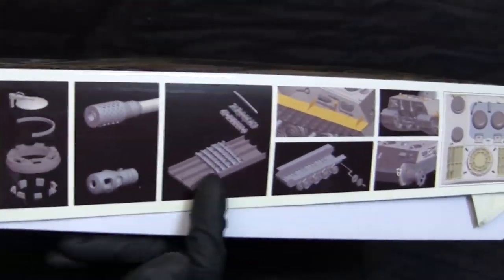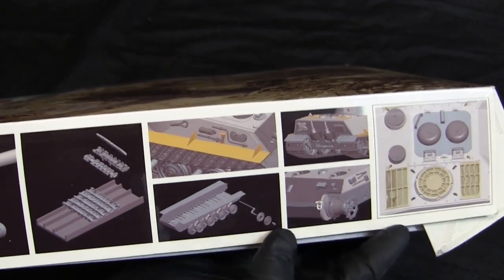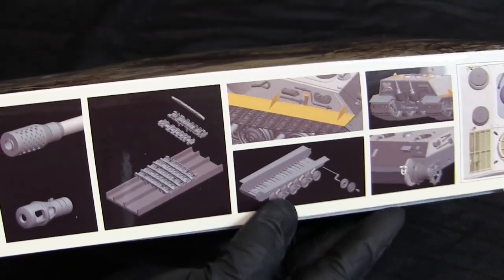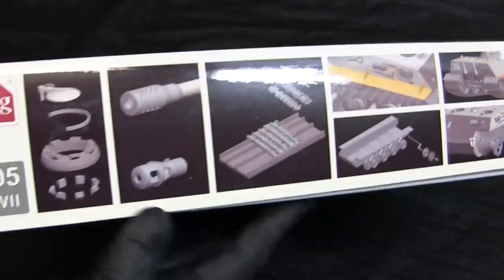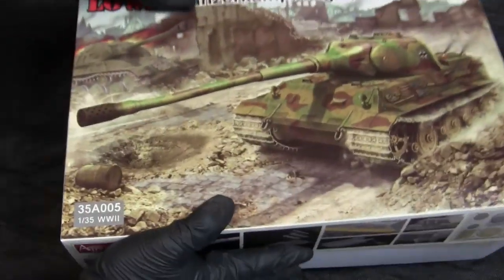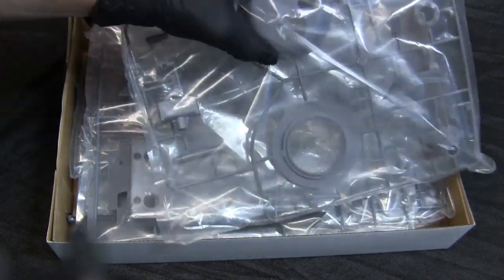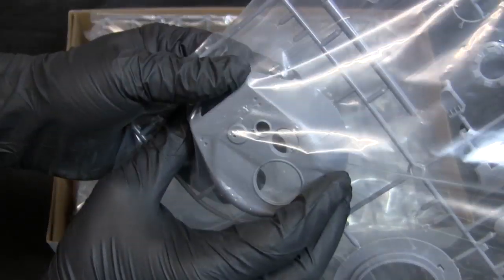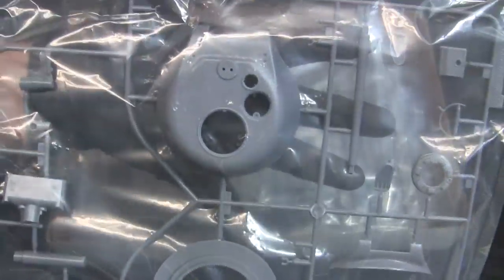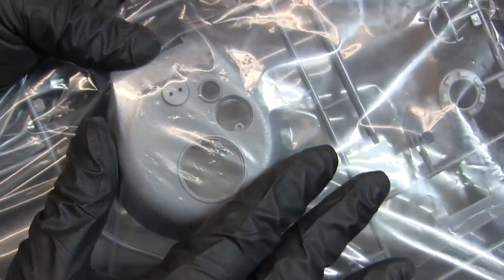One side panel has CAD drawings of the kit's features, including the photo etch, working suspension, and workable track links. Cracking open the box reveals the kit contents, entirely molded in gray plastic. The turret runner is decently rendered with some cast texturing on the surface, which is a nice feature.